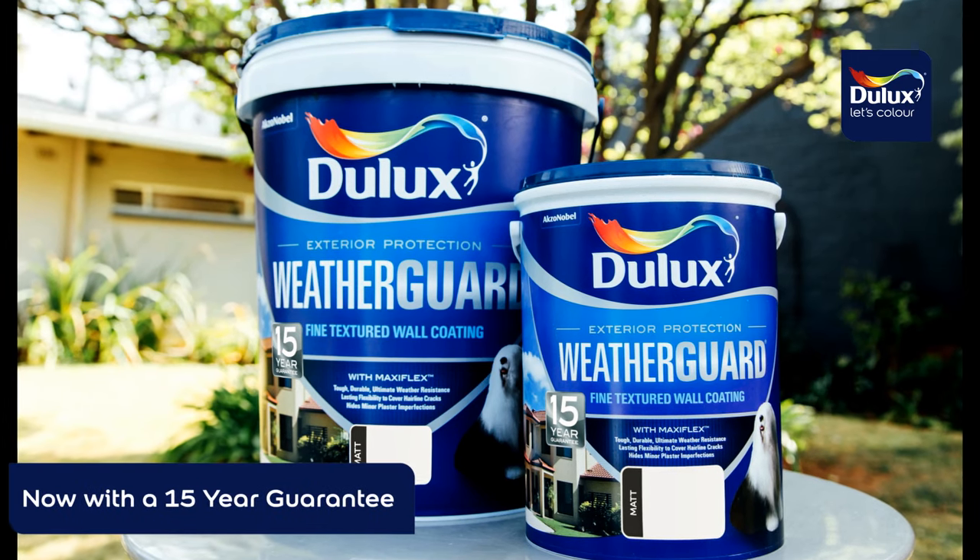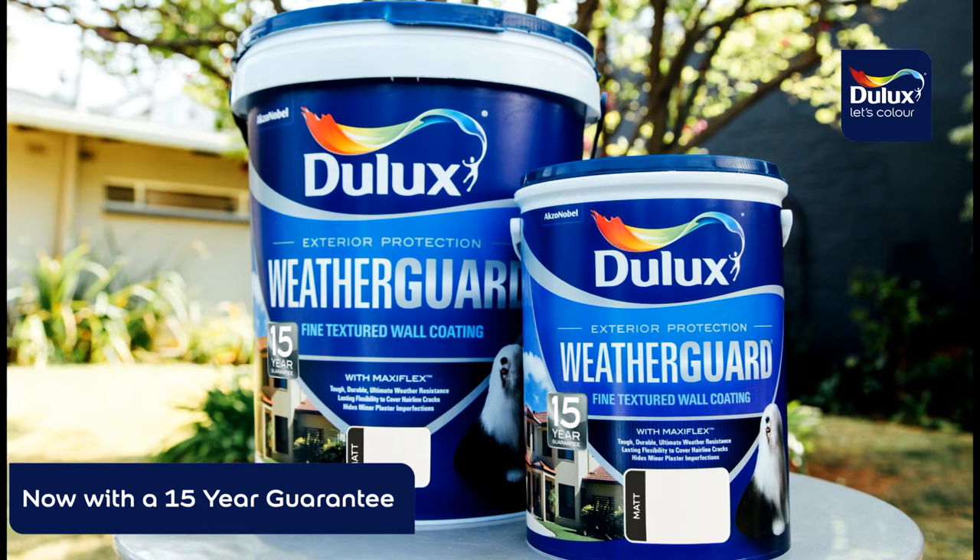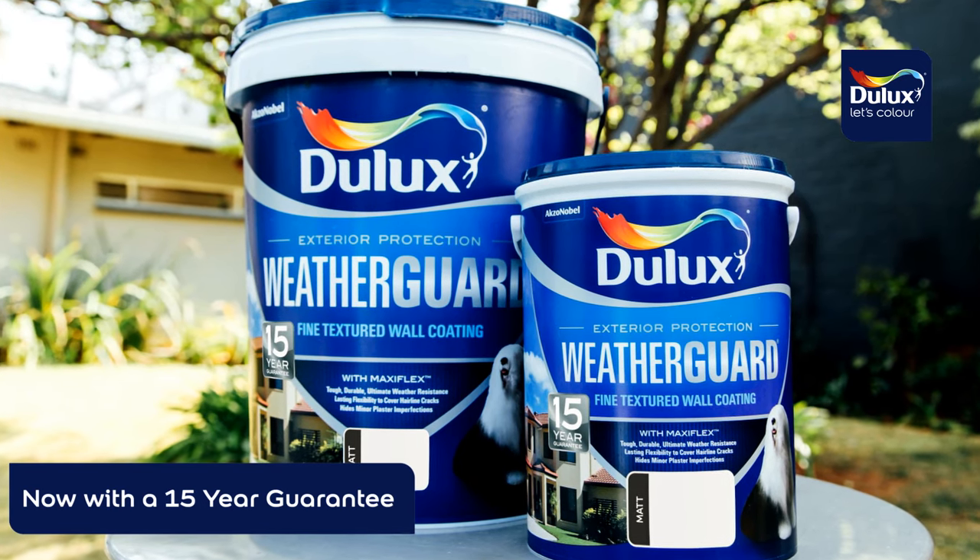Hi, I'm Corinne Kelly and I'm going to share the steps you need to know around refreshing an old exterior wall surface. I'll be using high performance Dulux Weather Guard fine textured paint with MaxiFlex technology.